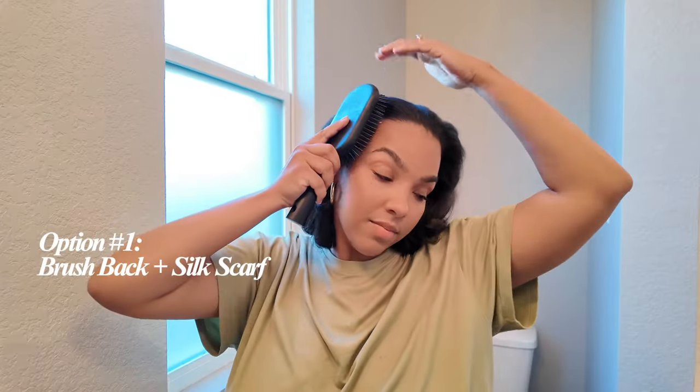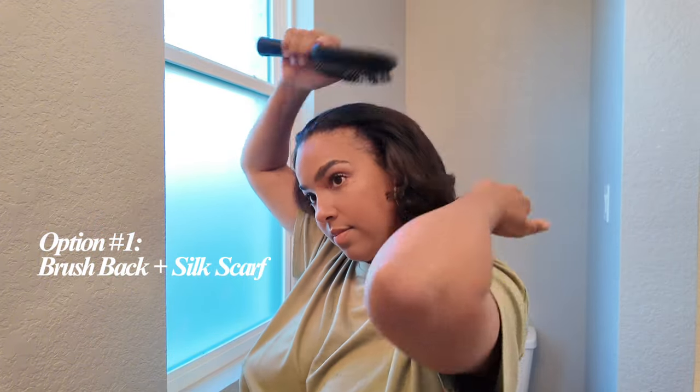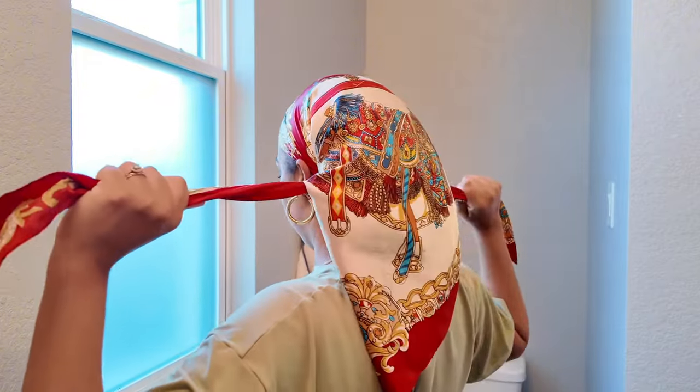I'm just brushing my hair back so that I can do the easiest version of maintaining this roller set at night, which is to simply wear a headscarf on top — just like this. And it's that simple. You can also wrap your hair in a classic doobie wrap sort of style.